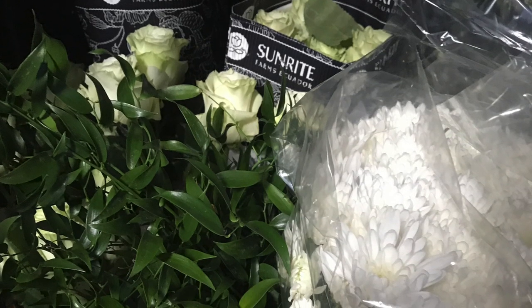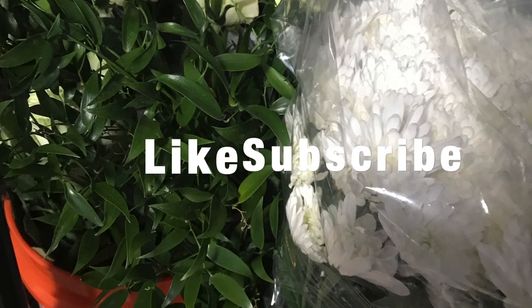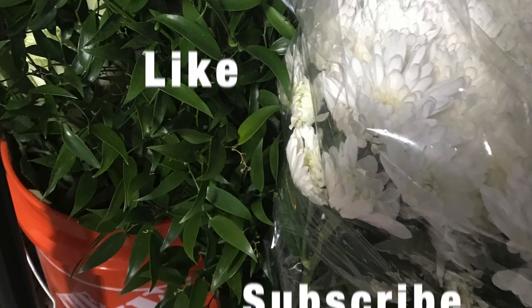Thank you for watching and I will see you next time. Don't forget to like and subscribe. Bye!